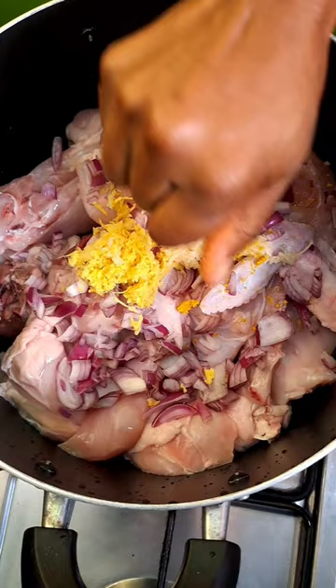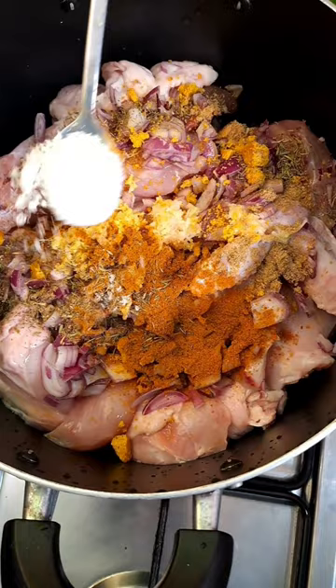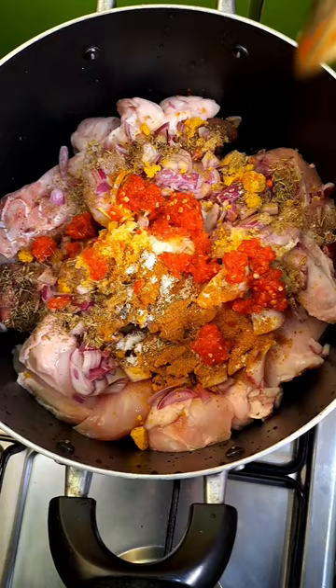Also add some all-purpose seasoning, curry powder, thyme, salt, and crushed scotch bonnet pepper. Add some berries and finally add water to slightly cover.